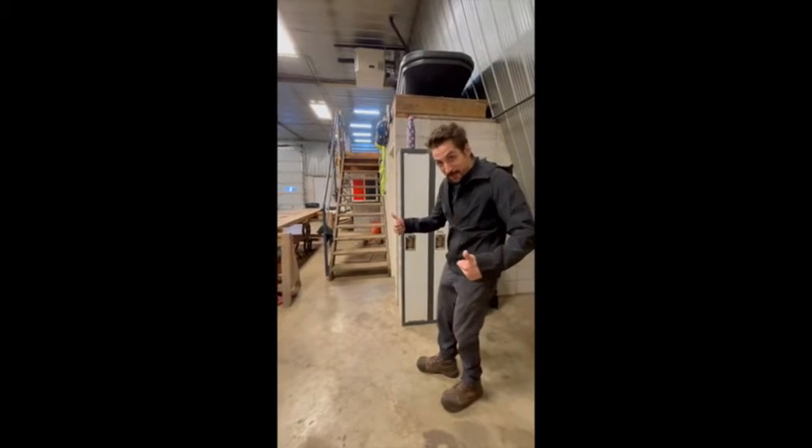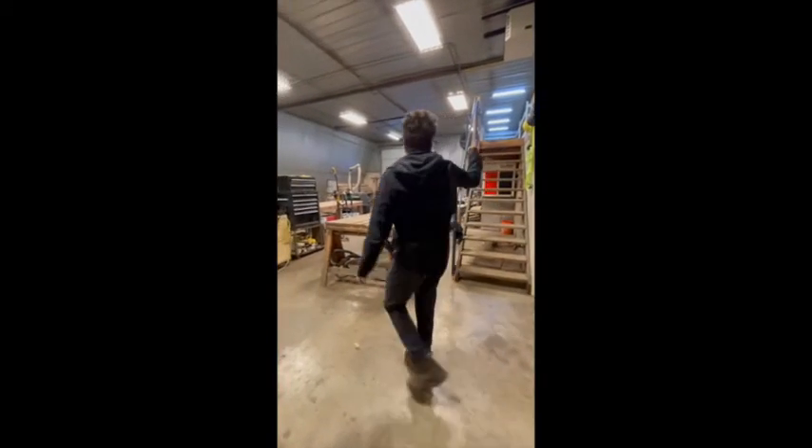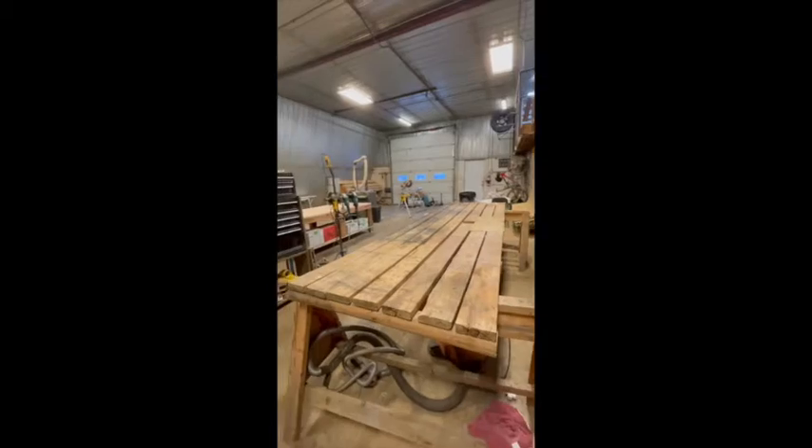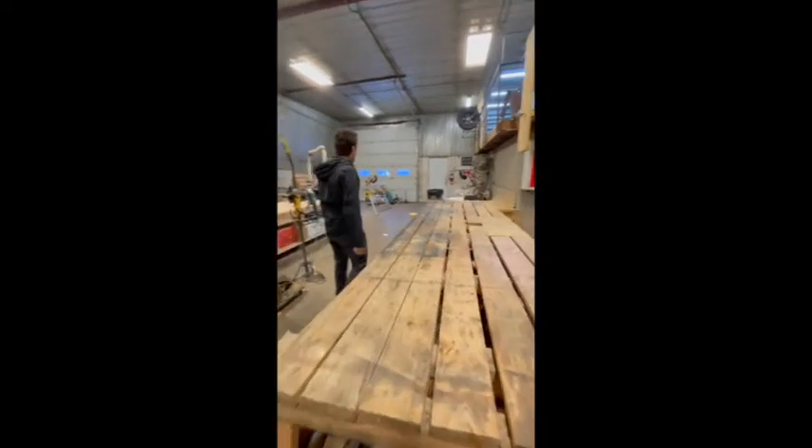Yay me! And then up there is just storage — it's just a mezzanine. And then there's a bathroom in here, which is nice to have since we're detached from the house. We're not going to show that off though — it's a shop bathroom, so that's a no.